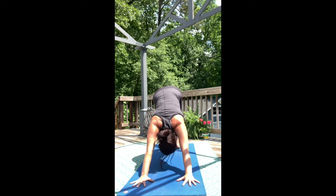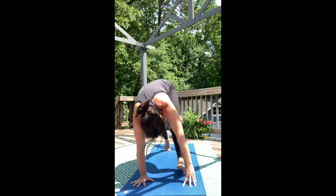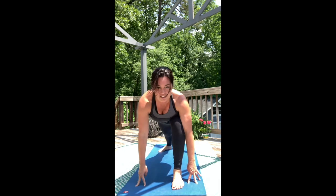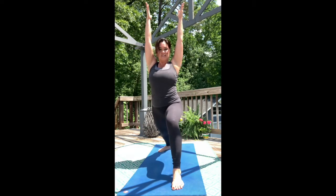Lift your left leg. Inhale. Step between your hands. Exhale. Again, spin your back heel flat, letting the heels line up with each other. Push into the back heel to rise the body — Warrior One, Virabhadrasana.